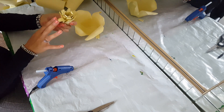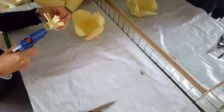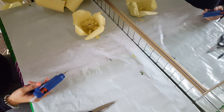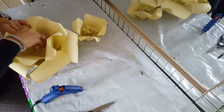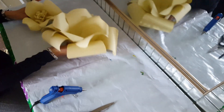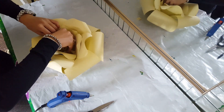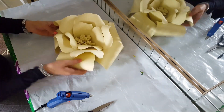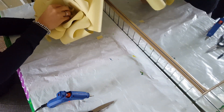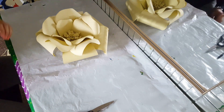After doing so, hot glue gun it to the small petal and then hot glue gun all of them together. And that's what it should look like.